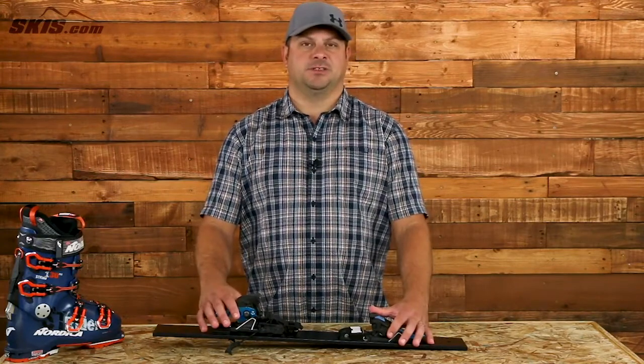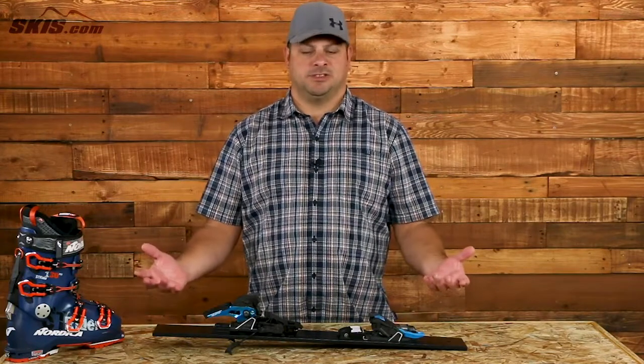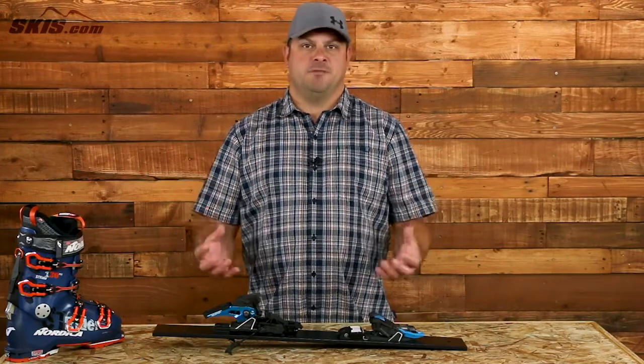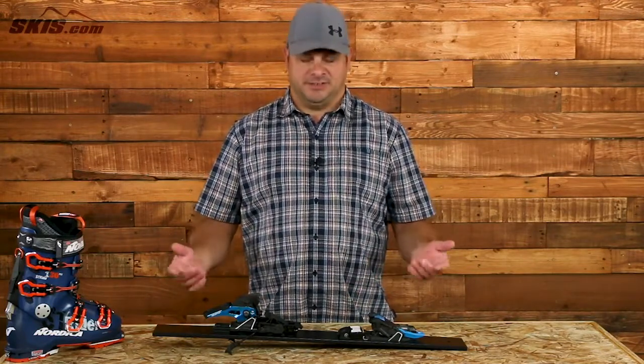A burly 6-13 DIN range puts you right in that wheelhouse for the biggest, strongest, most aggressive skiers. But really one of the coolest things about this is that it allows you inbounds performance with the ability to tour and skin very easily.